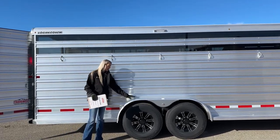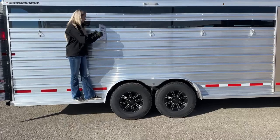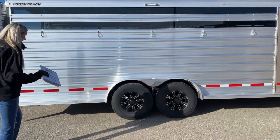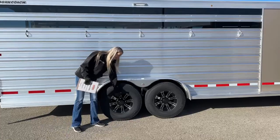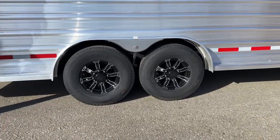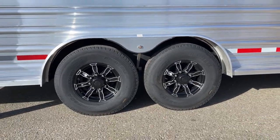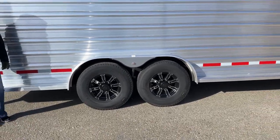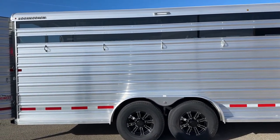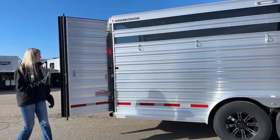The trailer is 7'3" wide with that half-width running board — you can step up, check on your animals, grab a tie ring, and peek inside. Down below we have two 7,000-pound axles, and we upgraded to black accent rims — 16-inch rims with brand new G-rated lion's head tires. Those tires come with a one-year no-questions-asked replacement warranty and two years of roadside assistance.